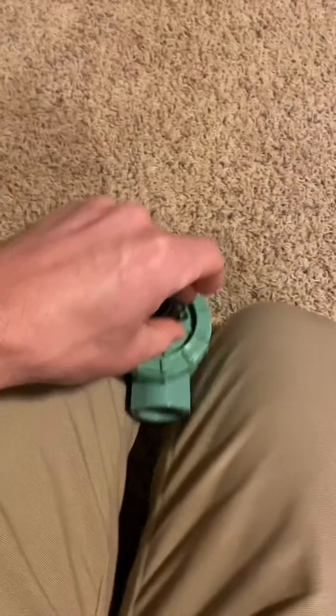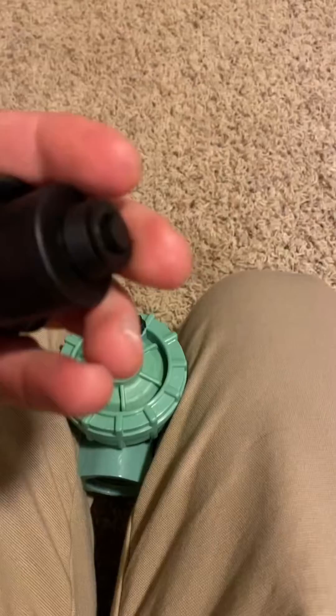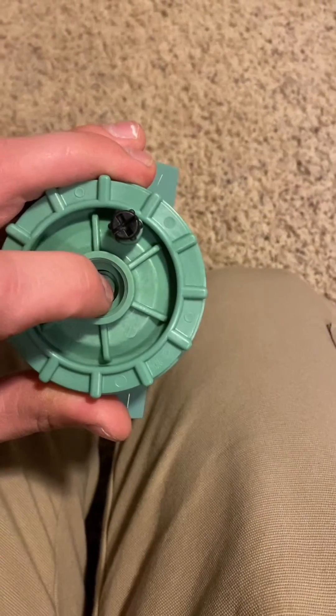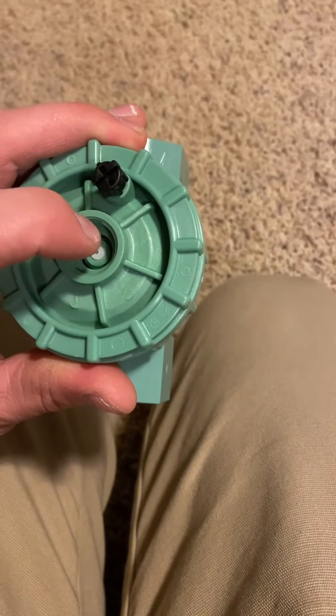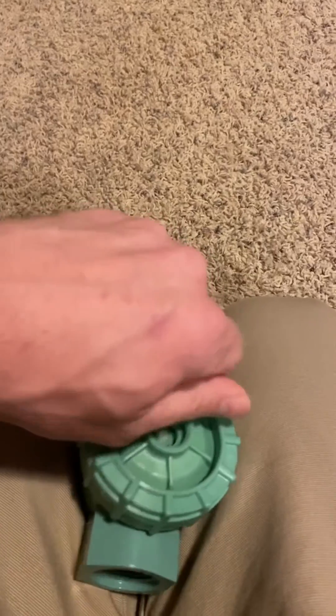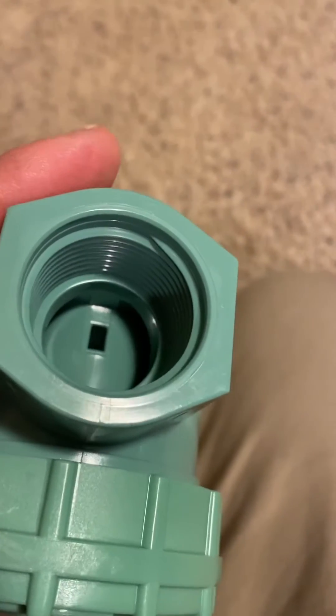This is kind of the most complex part of your build. I'm gonna take off this 24-volt solenoid and show you — we're gonna drill this out to attach our air blowgun. Then you have to unscrew this, fill that weep hole with epoxy, and also that little square hole with epoxy.